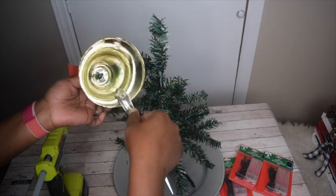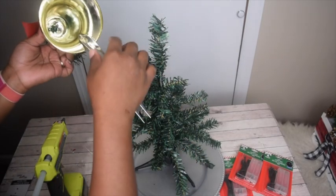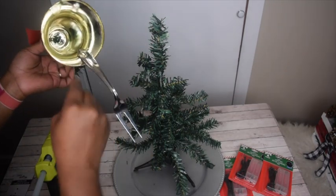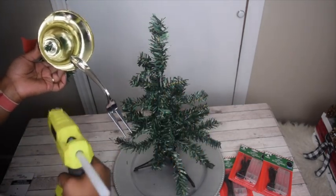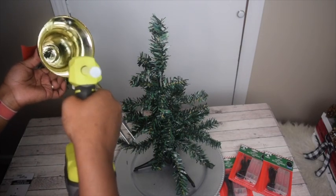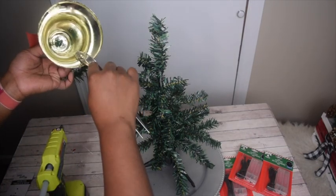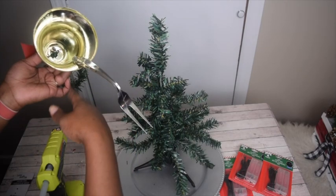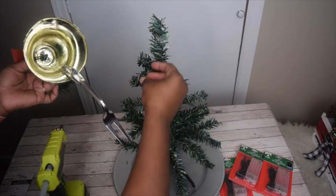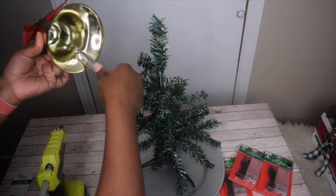That gives it extra security. Place as much glue as you feel is enough to keep it stuck in place, and continue to add glue if the fork is shifting. Add some glue on top as well for extra security — so the glue will be underneath the fork and also on top. Press down to make sure it's actually going to stick in place.